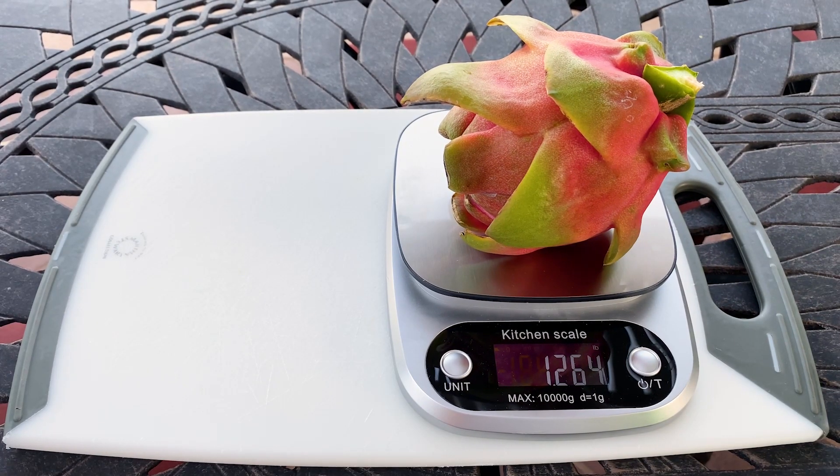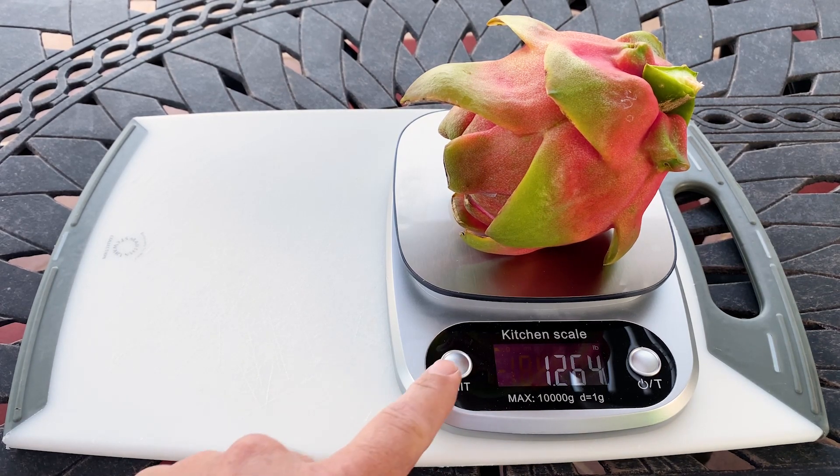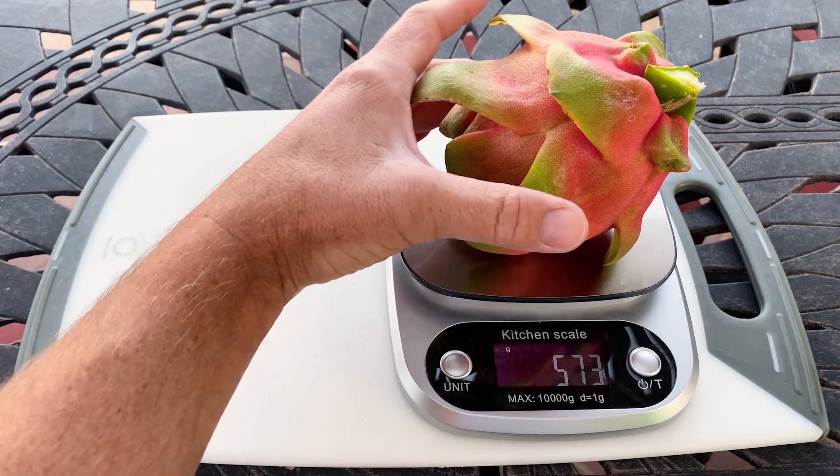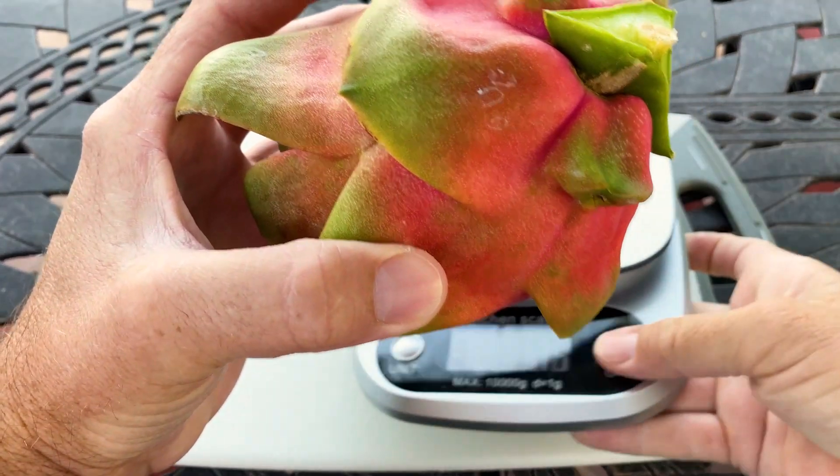Good morning fellow dragon fruit growers, this is Paul and today I'm going to do a review on Soul Kitchen White. This fruit weighs one and a quarter pounds or 573 grams, and you can see this beautiful fruit here.